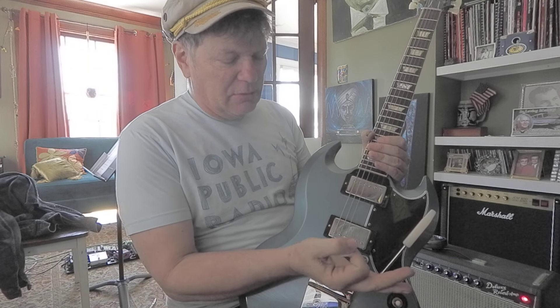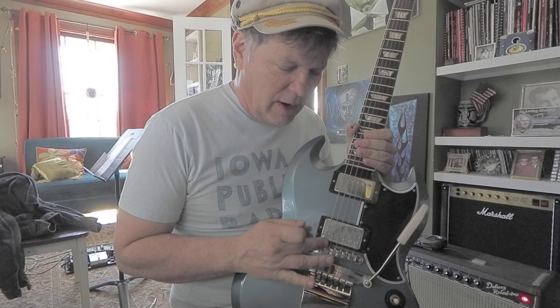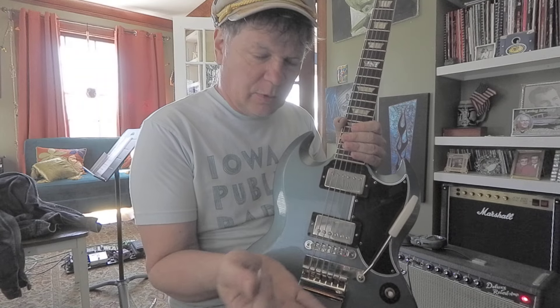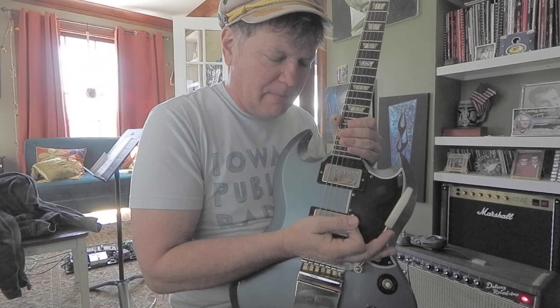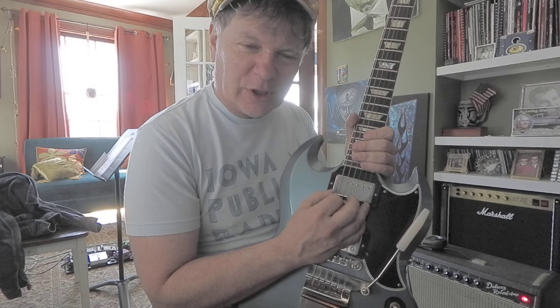As far as the picking hand goes, I think it's really cool to mute the strings slightly right where the string passes over the bridge saddle. Put the side of your hand right there, chop, then fall forward — then you can get in there and do your operation, which is the picking part.